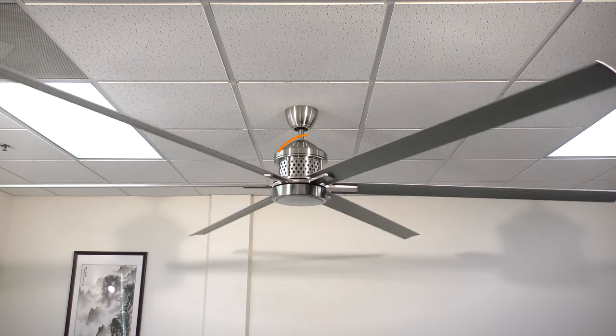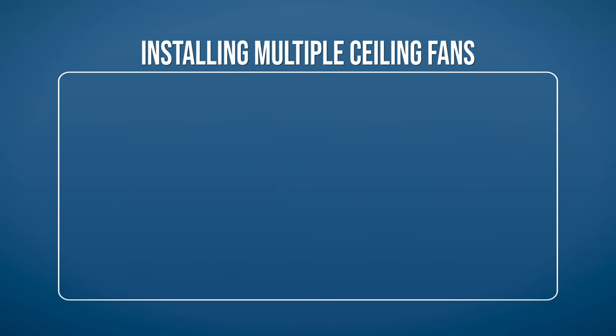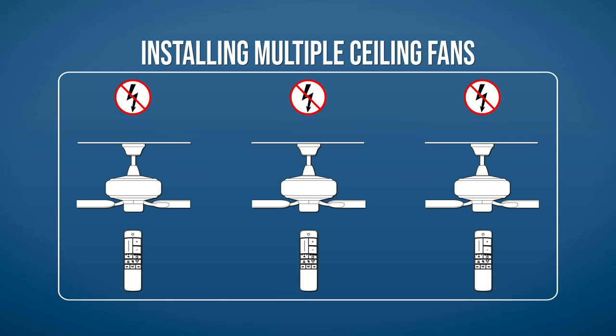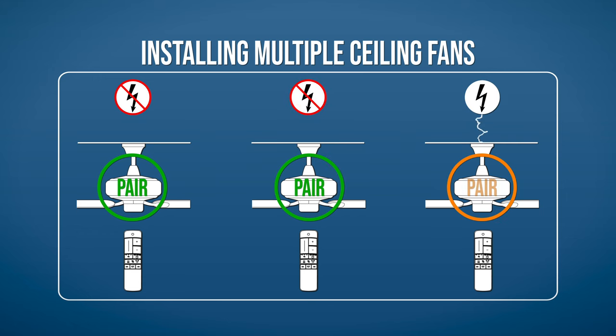If you are installing multiple fans, you will need to disconnect power to all other fans while pairing each remote. Begin by restoring power to the first fan only, then complete the pairing process. Disconnect the fan from power and repeat the pairing process for any remaining fans, being sure that only the fan being paired is connected to power. Power can safely be restored to all fans once the final pairing process is completed.